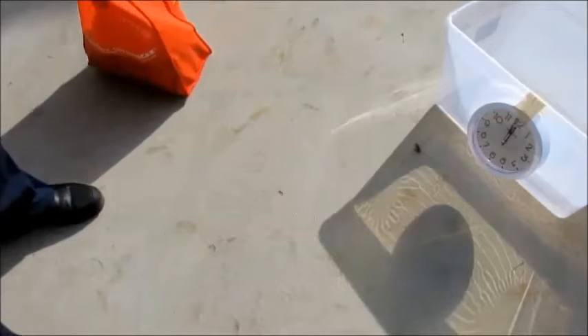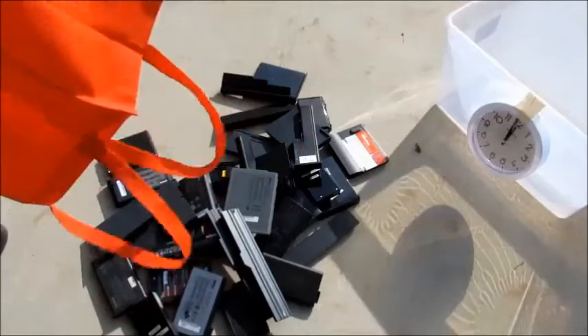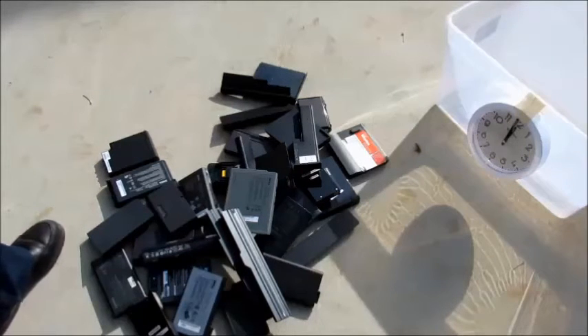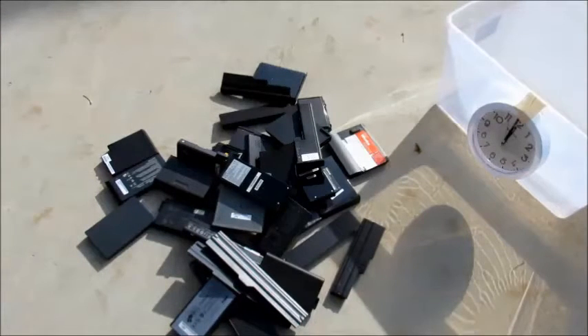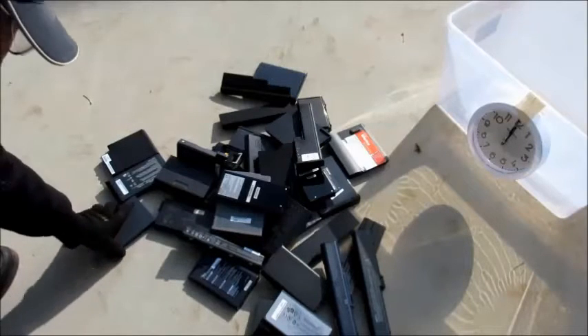I thought it might be fun to talk about these 50-cent batteries — new ones, just picked up. These are not the same ones from the first video. There are 33 batteries here, and I thought I'd see how long it would take me to open all of them. They each have six cells, so there are somewhere around 200 cells sitting here. Let's find out how fast I can do it.